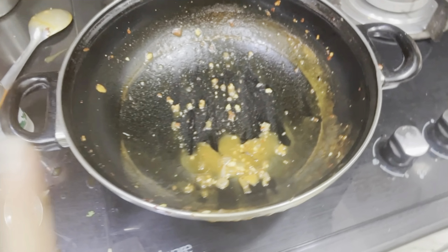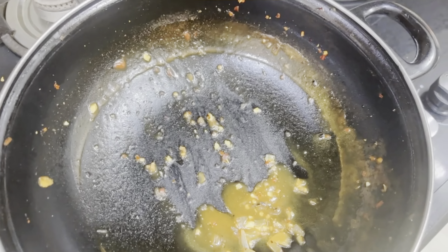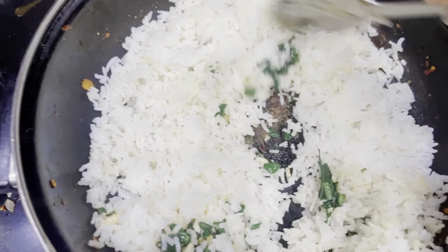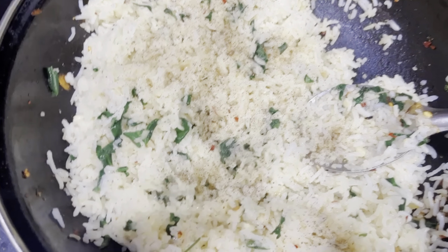Now the next step is to make garlic rice. I'm going to make it in the same pan — I don't want to waste a lot of utensils. I'd suggest you also use just one single pan. Quick tip: don't add a lot of salt in the rice because you've already added salt in the garlic sauce, in the salad, and in the marinated chicken. Add just a little — if it's less, you can always add more on top.